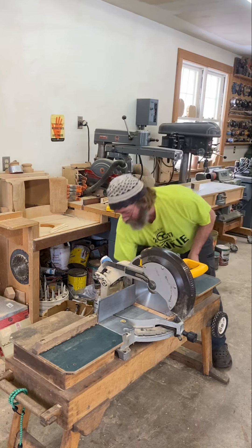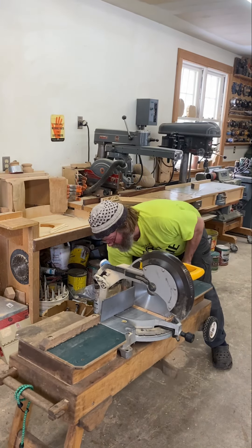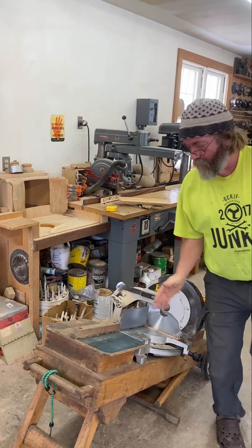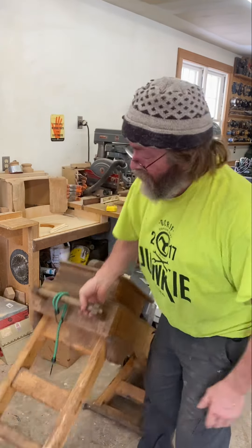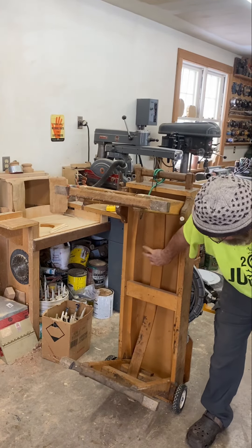Here's how the spring works. You pull on the spring. What you'll notice is this table and this table are perfectly in line so it can stand up by itself. That's just a wooden spring.